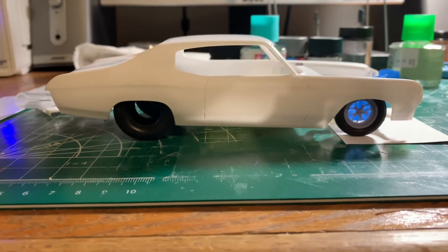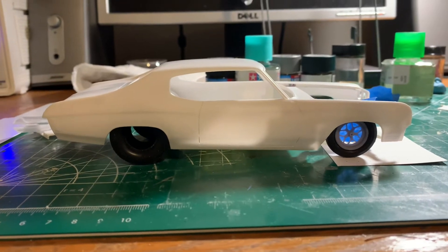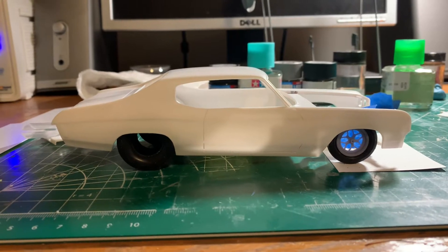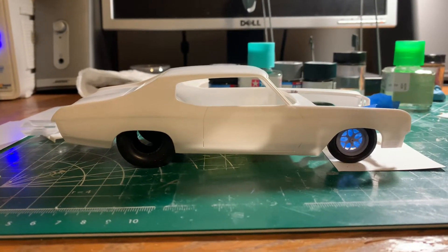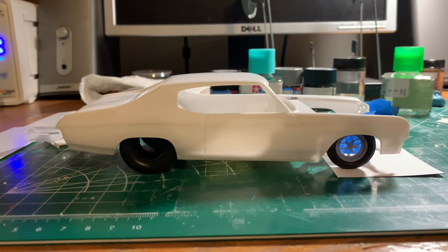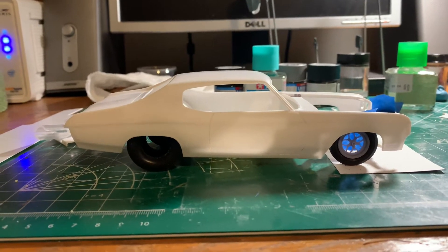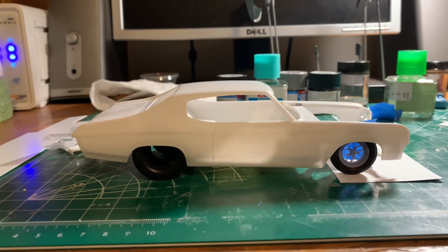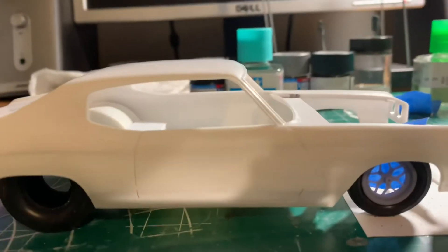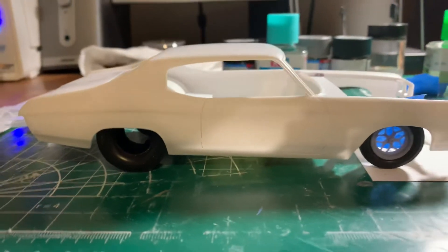Going with the aftermarket wheels from VCG Resins by Reese. They had some really cool wheels — got new ownership at that company and he's putting out some really cool stuff, including some really nice resin motors. If you're into the drag scene he's got some cool different things. He made these Comp 7 drag wheels and I went ahead and bought those and they look really good on there.